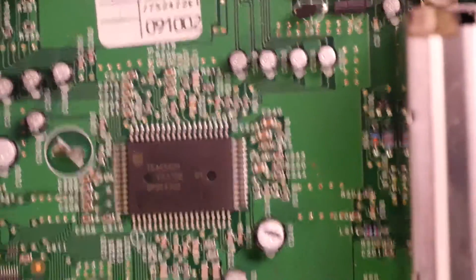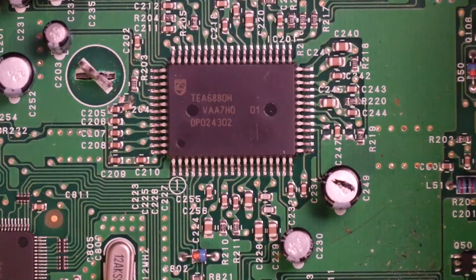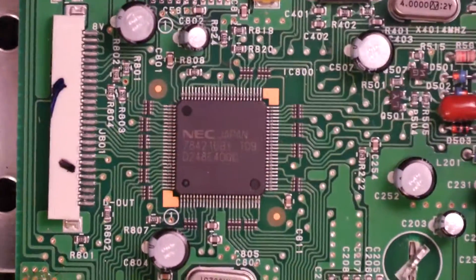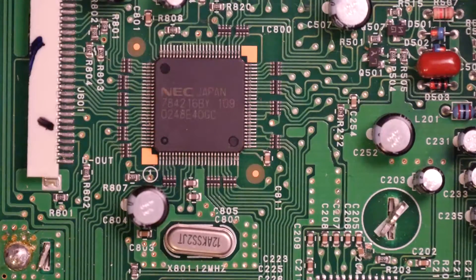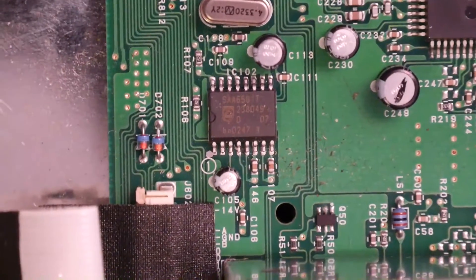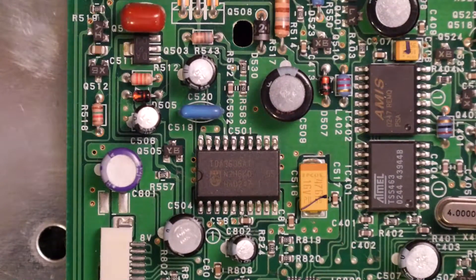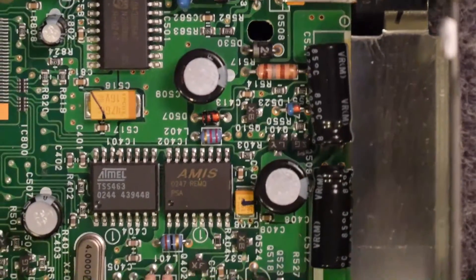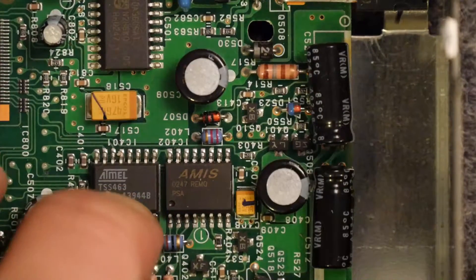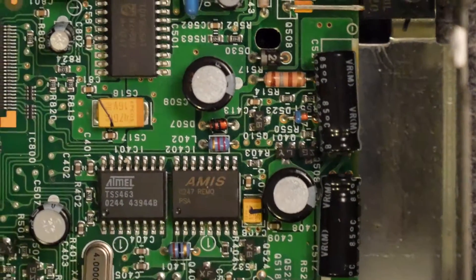The only last bit we can do is really just have a look at these chips. Here's one: a TEA6880H — see if that tickles your fancy and google that one. An NEC 784216BY — who knows what that could be. SAA6581T for you chip junkies. TDA360SAT. And two more: an Atmel TSS463, and then an AMIS042 REMQ.